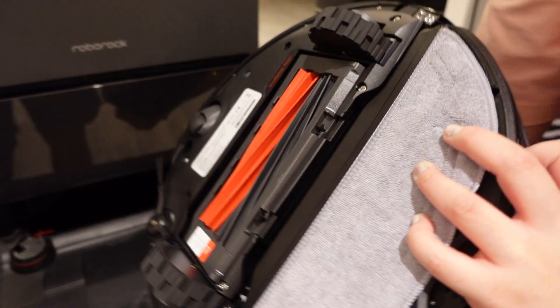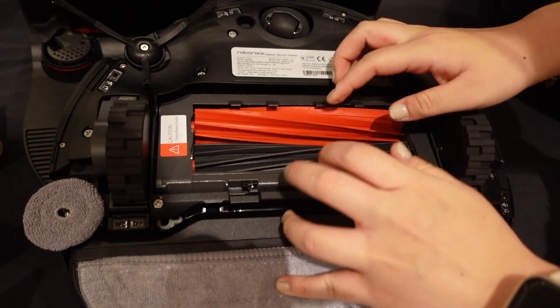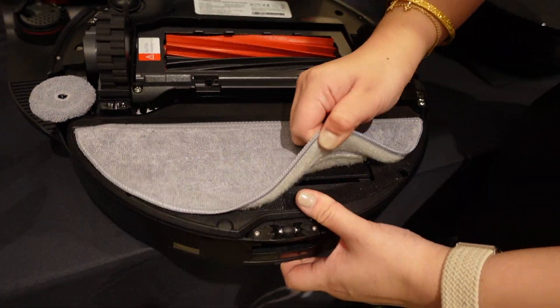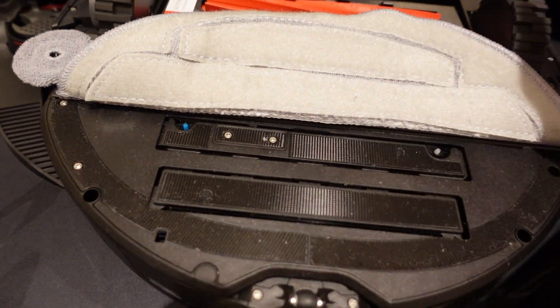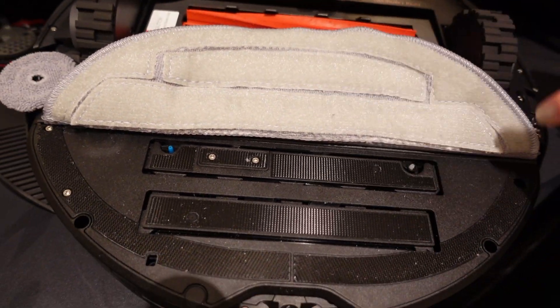This is the S8 Max V Ultra machine. It has a dual roller brush — it rolls like this, so everything gets pulled in. This is a vibrizing mop, so if you lift it up you can see it has two vibrizing points, and it goes like this to vibrate. Each one of those goes in a different direction.